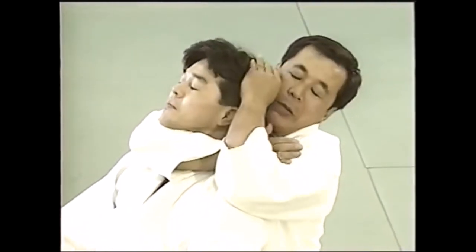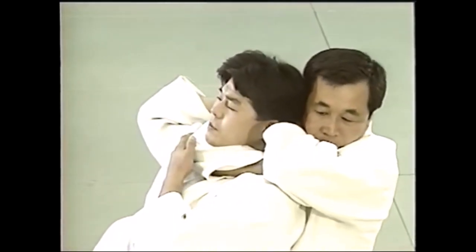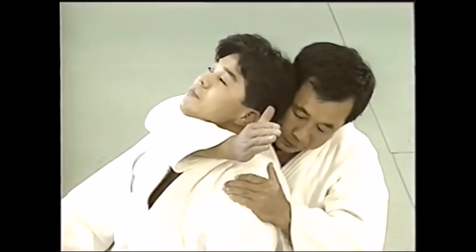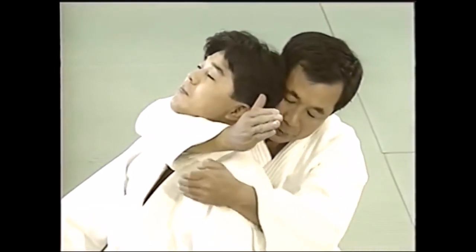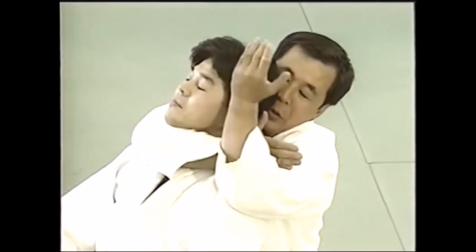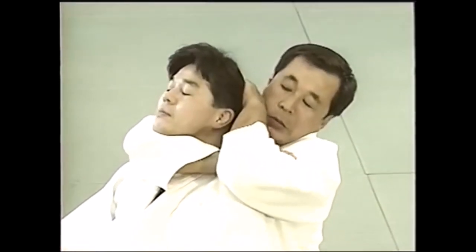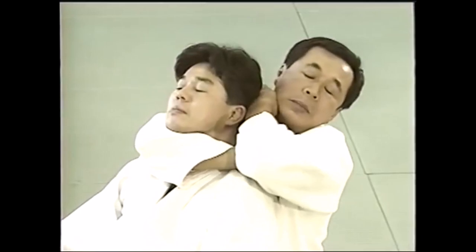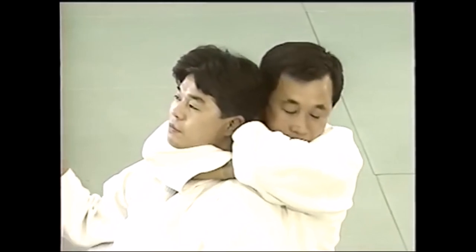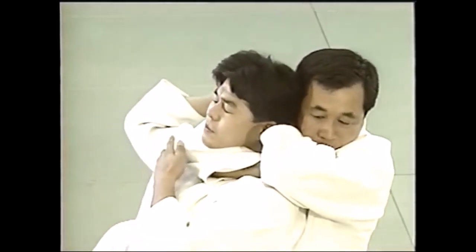The other one, which you saw the police officer do, is where you close in with your forearm and bicep on the carotid arteries, blocking the blood flow to the head and getting them unconscious. Pay attention to the hand placed behind the head and down. The police officer put it on top of the head, which makes it less effective; however he seems very strong, finishing the choke in just a matter of seconds — less than five I would say.